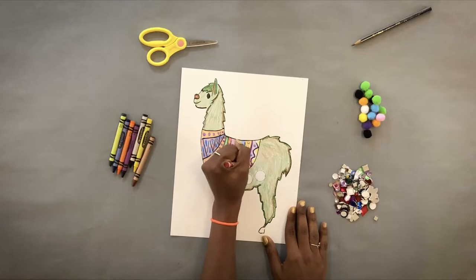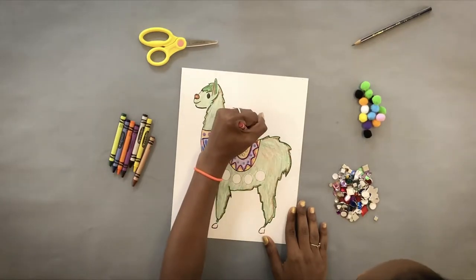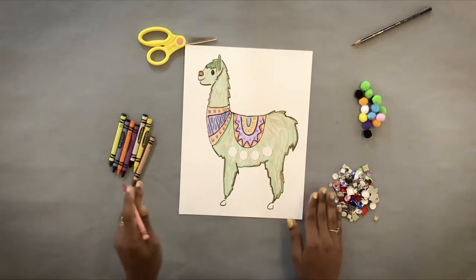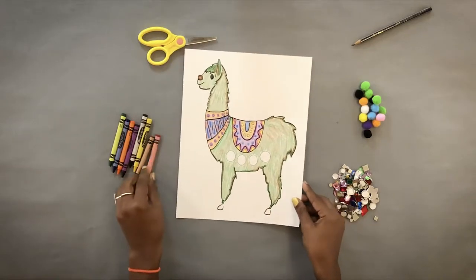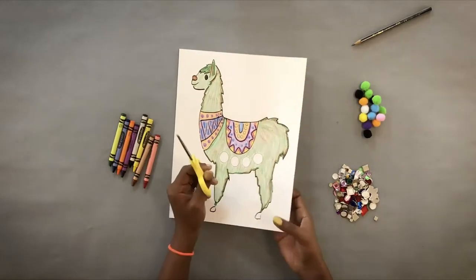Llamas are also herbivores, but they definitely like to be treated well. They're very, very gentle beings. So now that we have our llama completely colored, we are going to go ahead and cut out our llama.